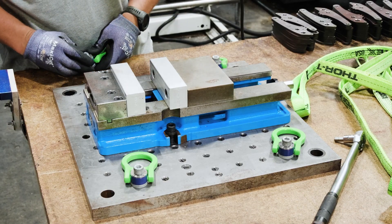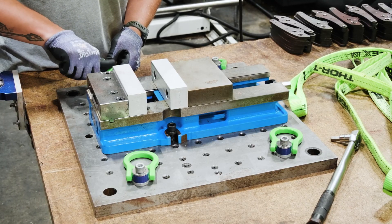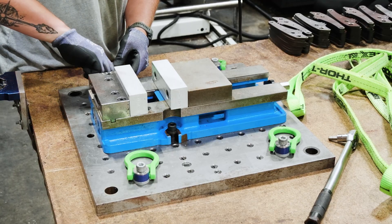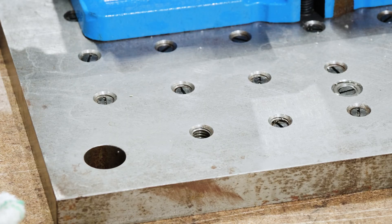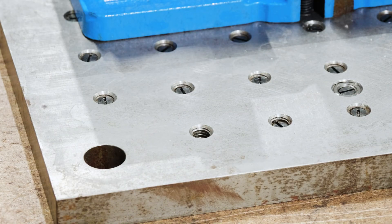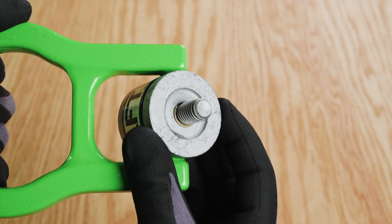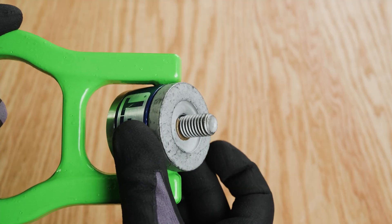LFT swivel hoist rings need to be properly installed and operated since improper practices can lead to unsafe working conditions and could lead to failed lifts. To install the LFT swivel hoist ring, first ensure that the surface of the object is flat, smooth, and of suitable strength around the threaded receiving hole where you intend to install the swivel hoist ring. This is important since full bushing contact with the surface allows for full compression at the recommended torque. Next, ensure the threads are clean and dry — the recommended torque value is based on non-lubricated threads that are clear of debris.